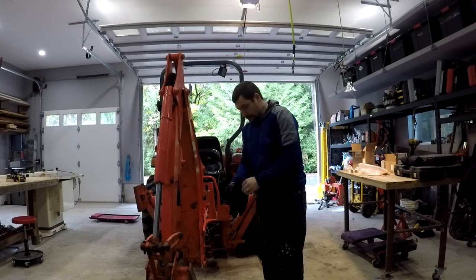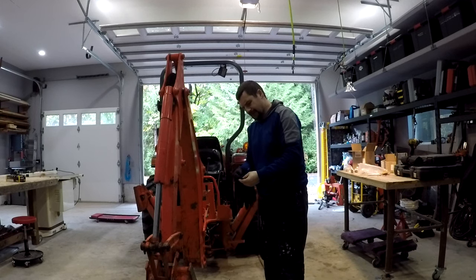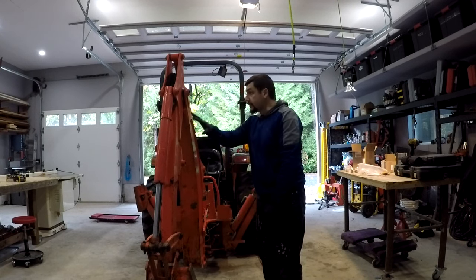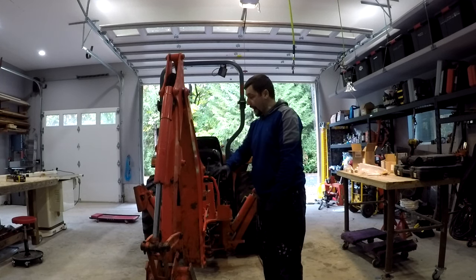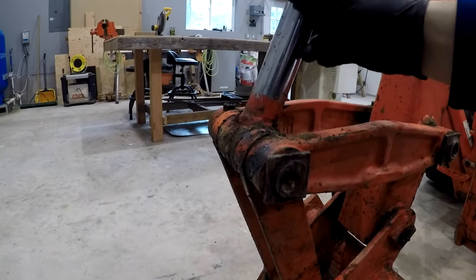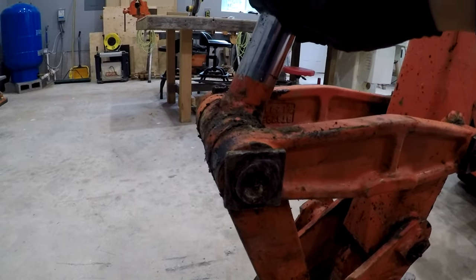I expect this to be a pretty quick one. Some of the boat bushings - they're dry bushings, not bearings. Some of the bushings are worn out on my backhoe, and where my cylinder connects to the swing link, it's pretty sloppy.